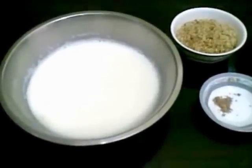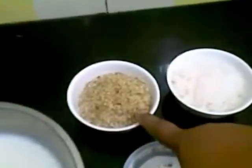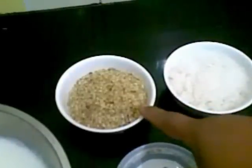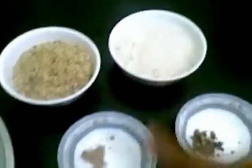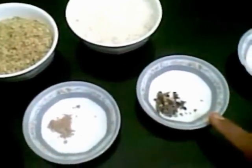For this I have taken 2 cups of milk, 1 cup of coarsely powdered dry fruits — that is almond, pistachio and cashew nuts — sugar as per taste, 1/4 teaspoon of nutmeg powder, 1/2 teaspoon of cardamom powder, and few saffron threads.